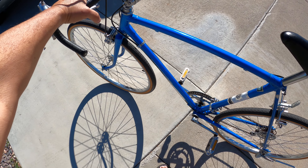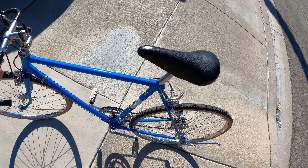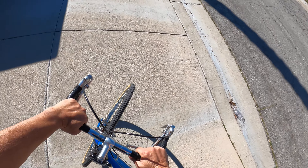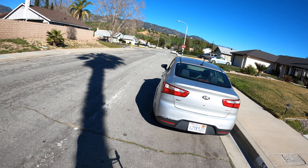Remember that everything was always chrome — the wheels are chrome, chrome steel wheels, and chrome pedals and stuff. I'm going to ride this bike right now.